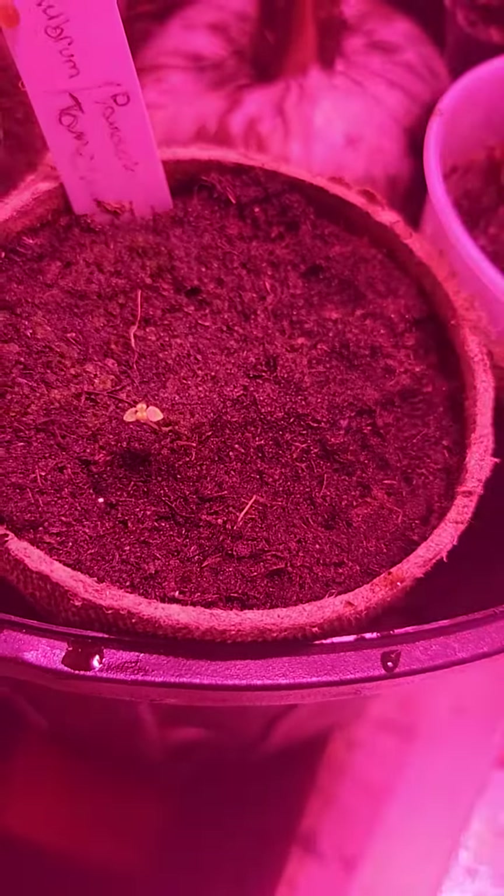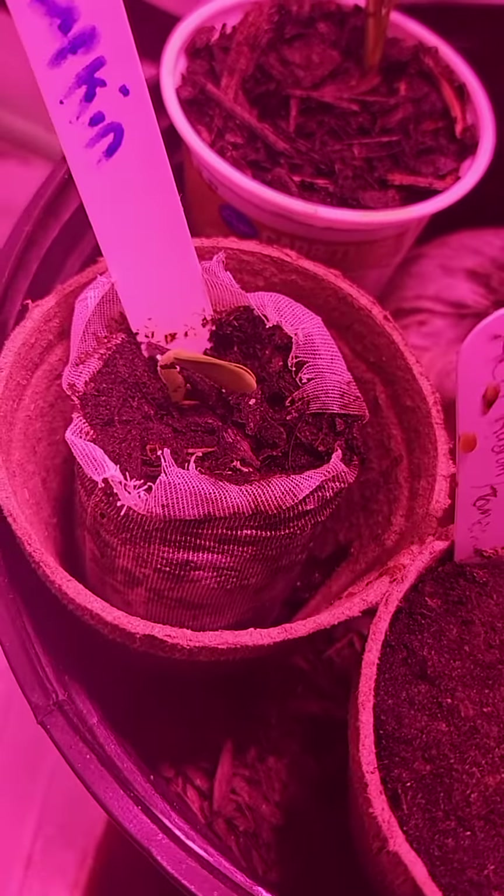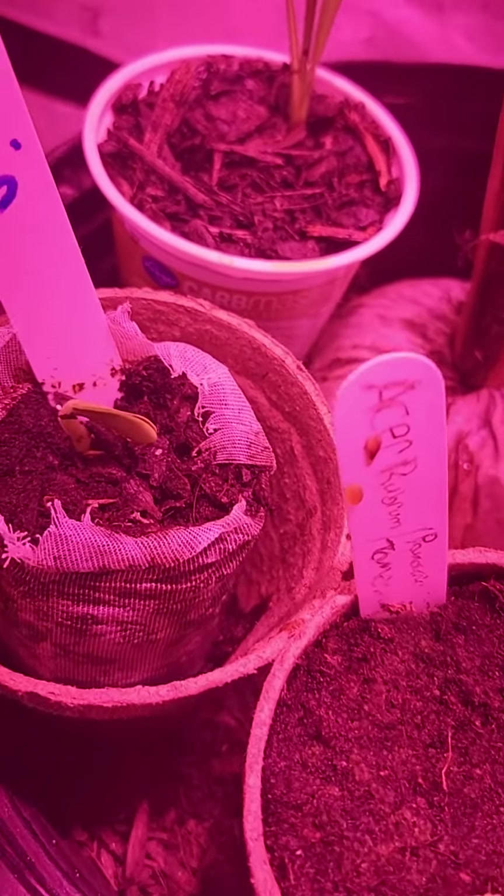Pollenia tree, small one. Pumpkin — it's starting to pop out. It's in a coco coir and peat moss mix.